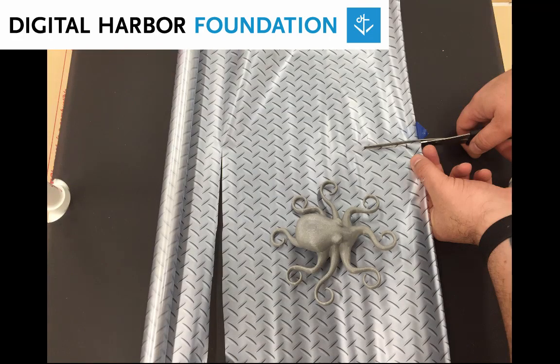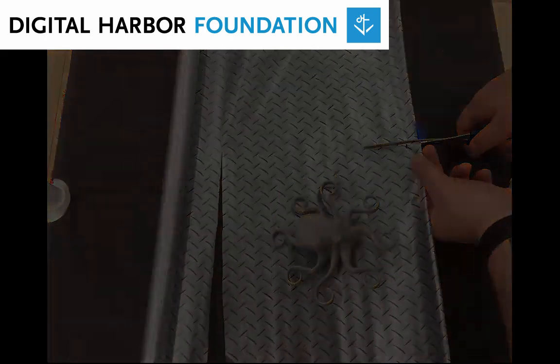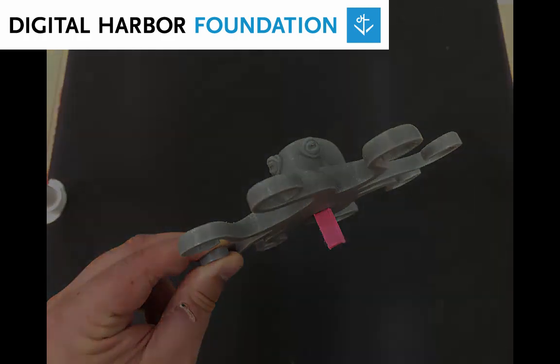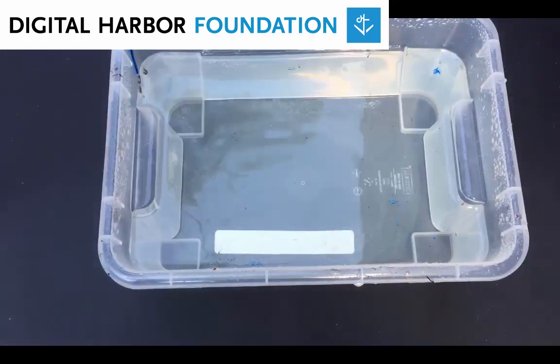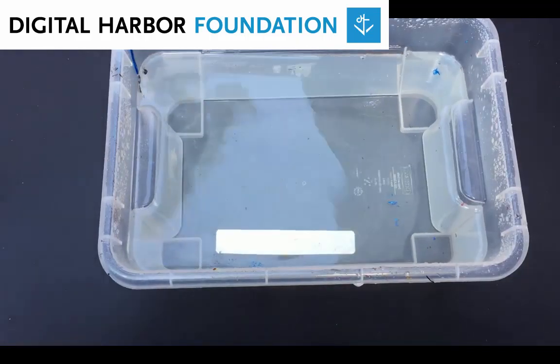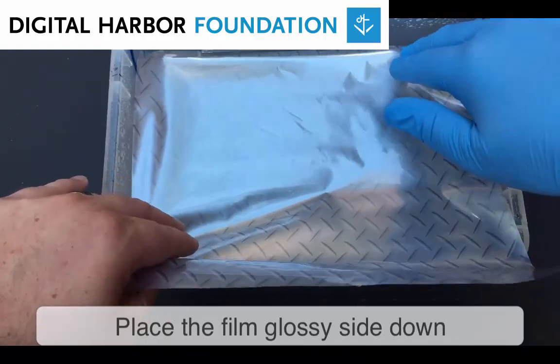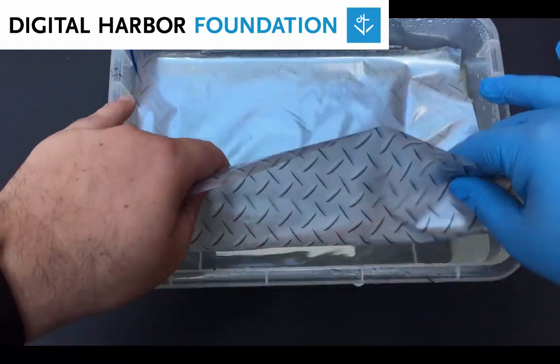Cut your film so that it will cover your print. I like to glue a small handle on the bottom of my print that I can hold onto when dipping — I just use some scraps that I have lying around. Fill your tank with water, then place the hydrographic film down on top of the water with the glossy side of the film toward the water.